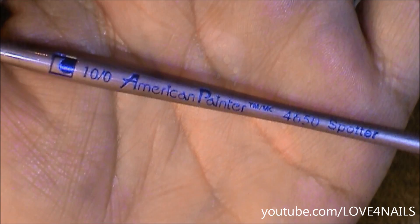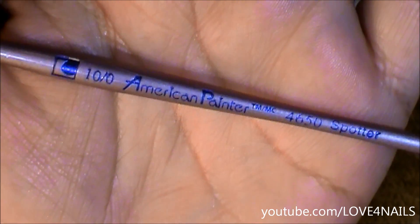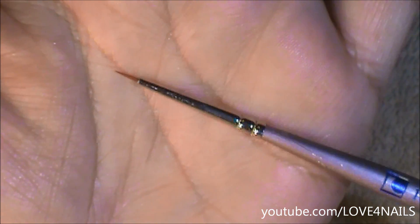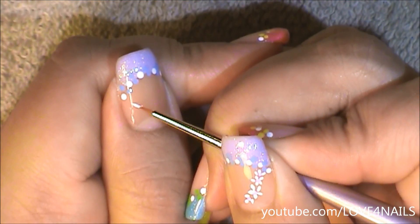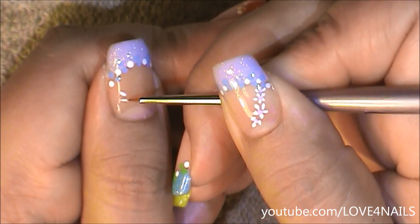This is the brush and size I'm going to be using to paint my little flower vine, and this is what the tip looks like. Using the very tip of my brush I'm going to begin by painting a five petal flower.